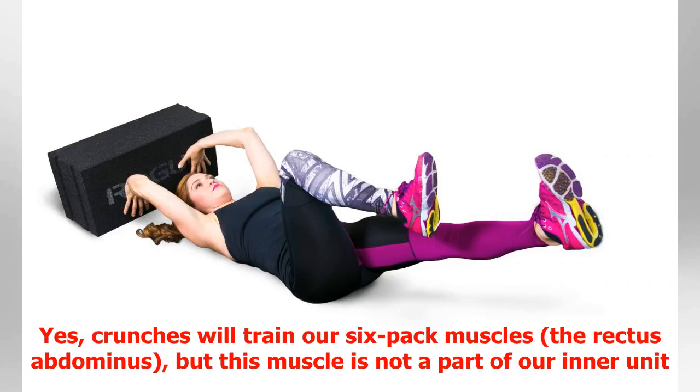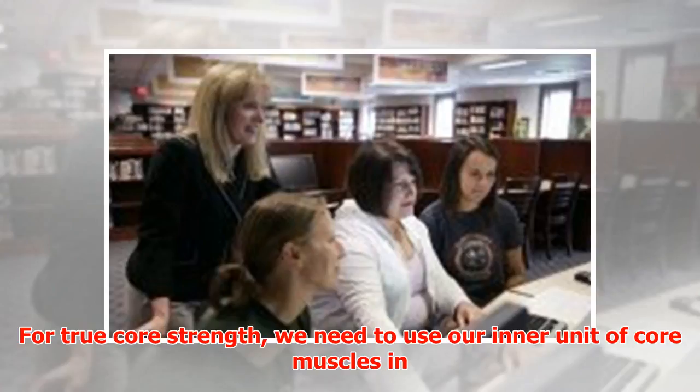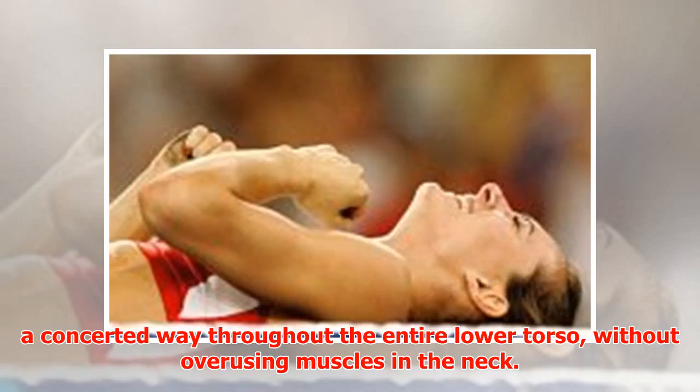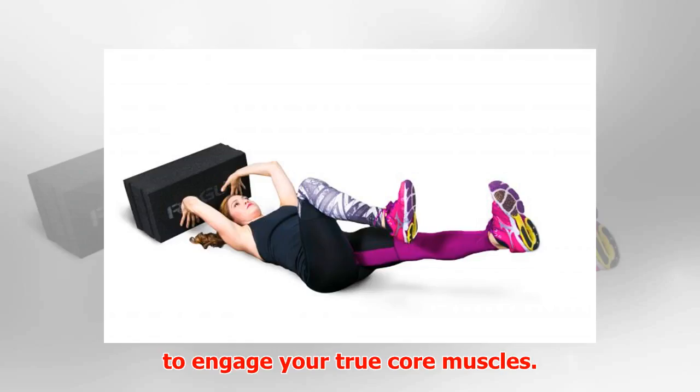A reactive core cannot be achieved by performing countless crunches. Yes, crunches will train our six-pack muscles — the rectus abdominis — but this muscle is not part of our inner unit of core muscles, which are the deep muscles responsible for stabilizing the spine and pelvis. For true core strength, we need to use our inner unit of core muscles throughout the entire lower torso without overusing muscles in the neck.